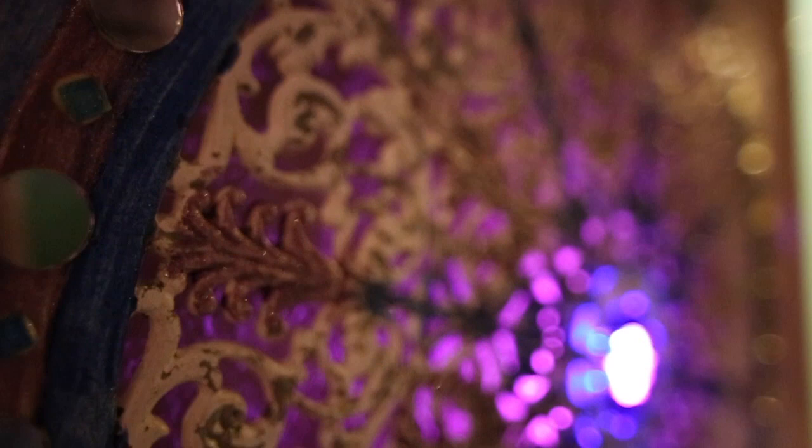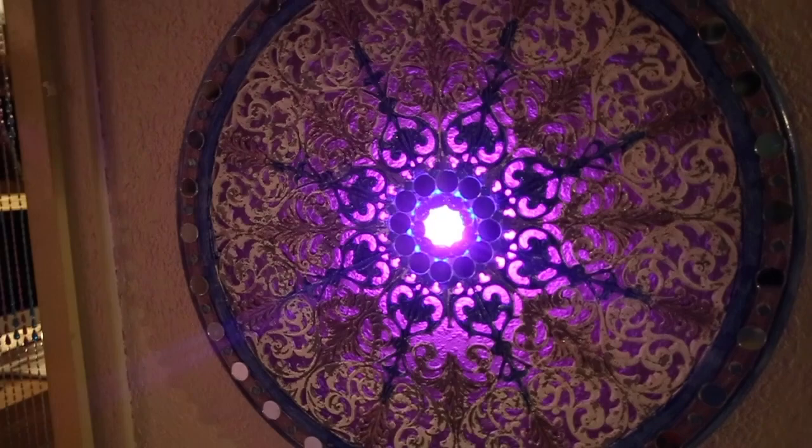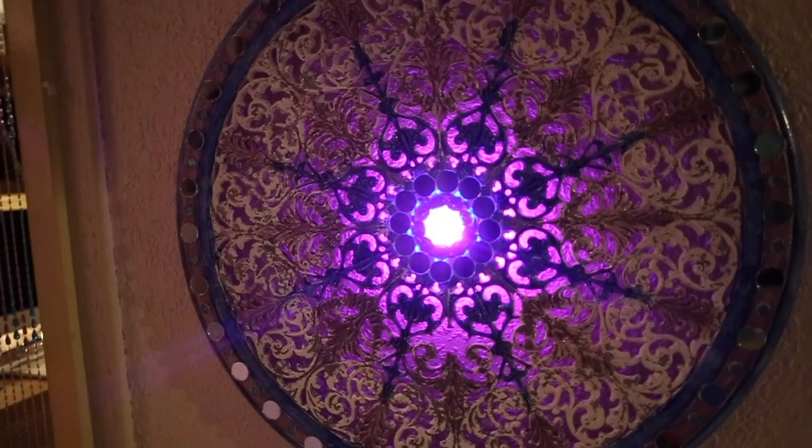My favorite color — let me find it — this one. It goes with the pink and blue, the purpley-pink-blue beads marry in with this. That's amazing. Thank you for watching — I know it's not cooking, but just having a bit of fun. Thanks!